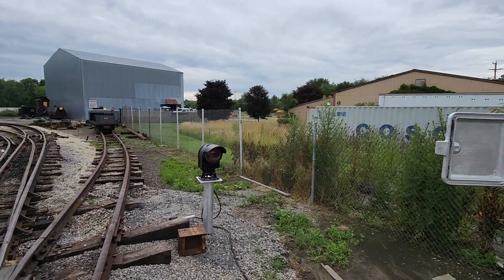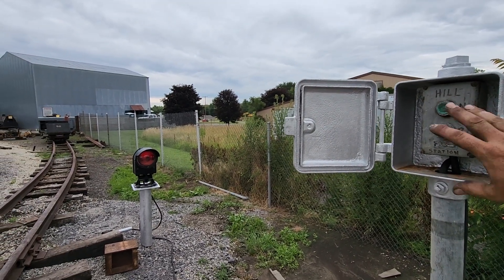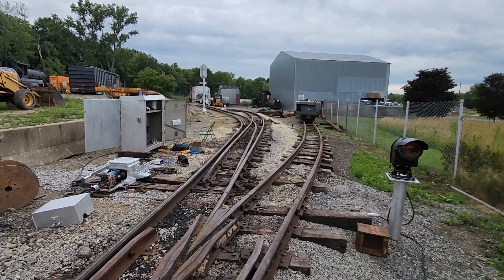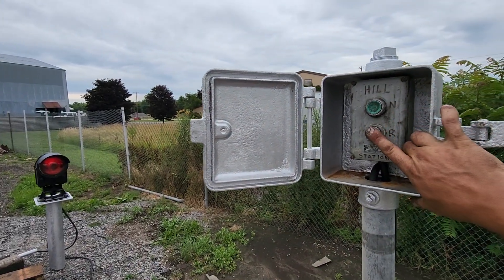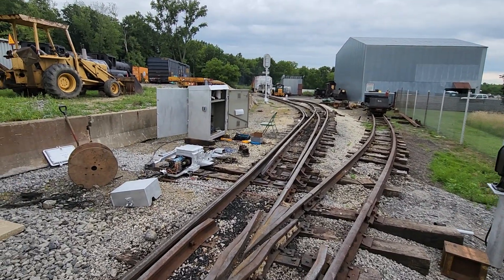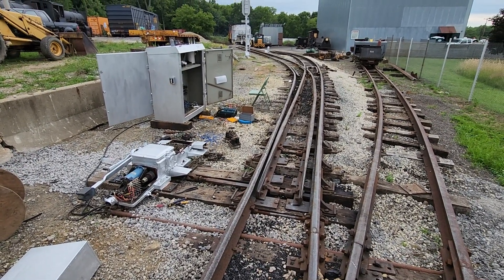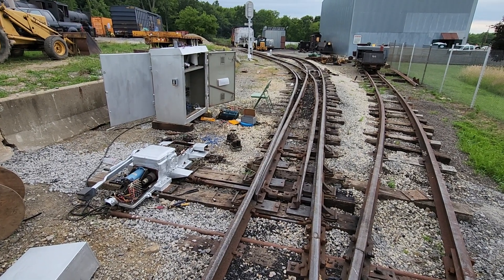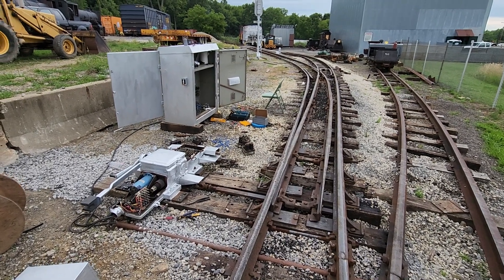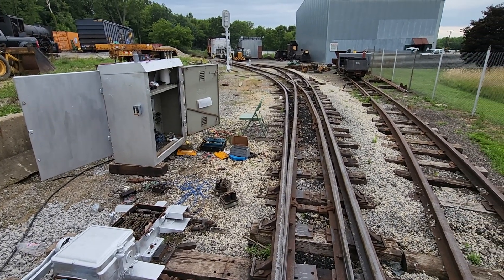As you remember before, you had to push the button and hold the button for the switch to throw. Well, I finally figured it out using the contacts in the switch machine and a couple of relays. So now, push the button for station — it starts up, then it throws, completes the throw, and shuts itself off. And then you do the same thing for the other direction.